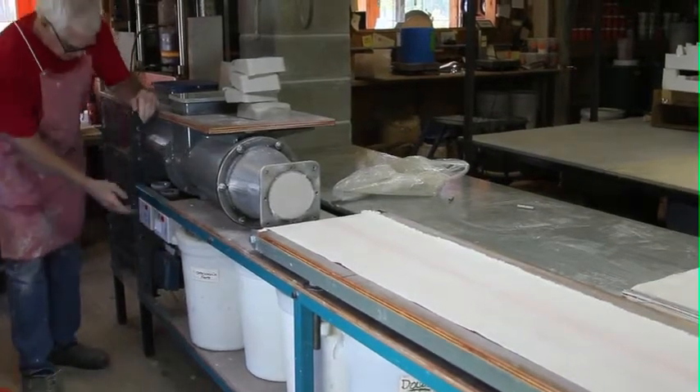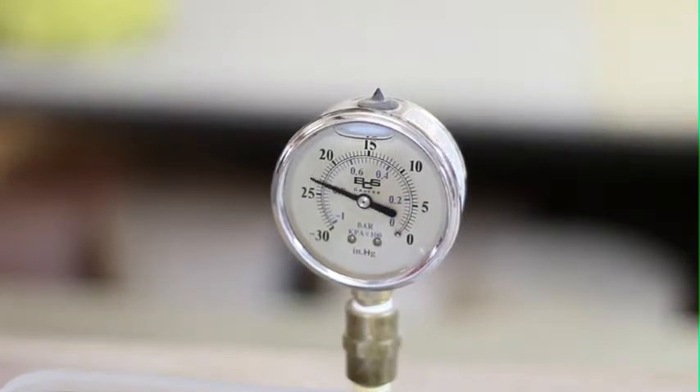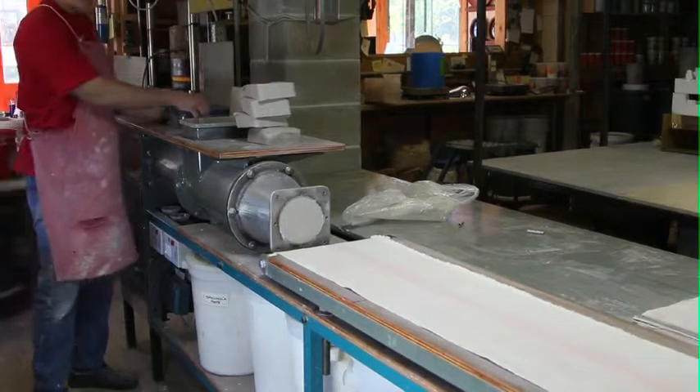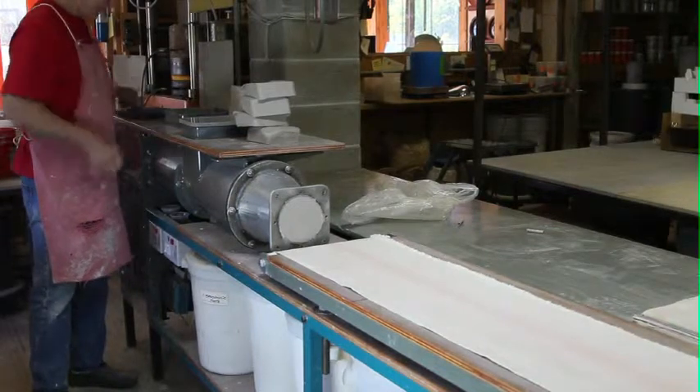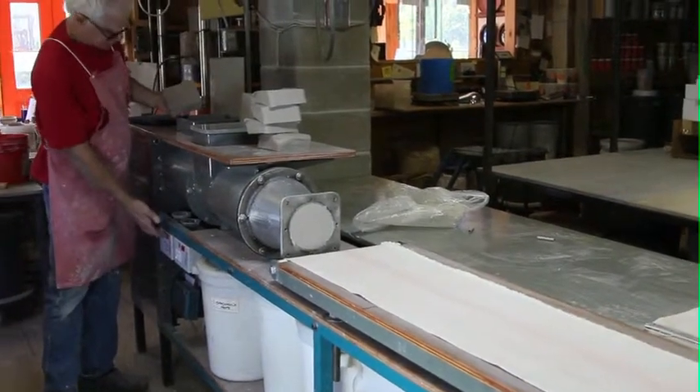This machine has got a vacuum pump on it. You can probably just hear the vacuum in the background because it's down in the basement. The vacuum pulls all the air out of the clay, all of the air bubbles. And this turns the machine on.